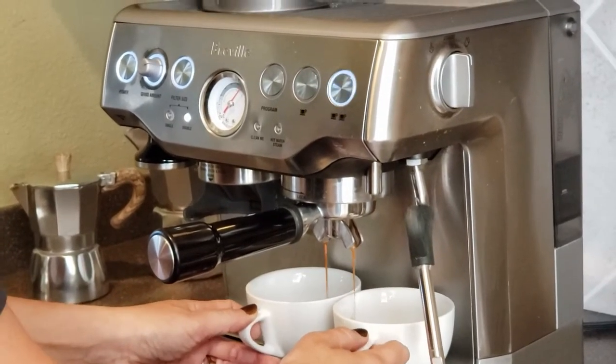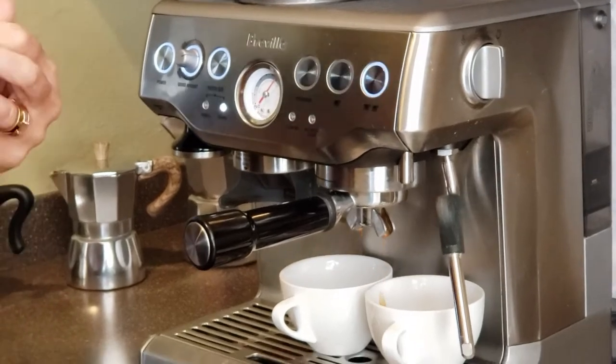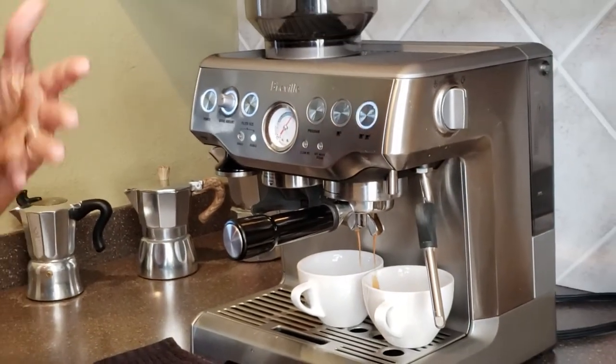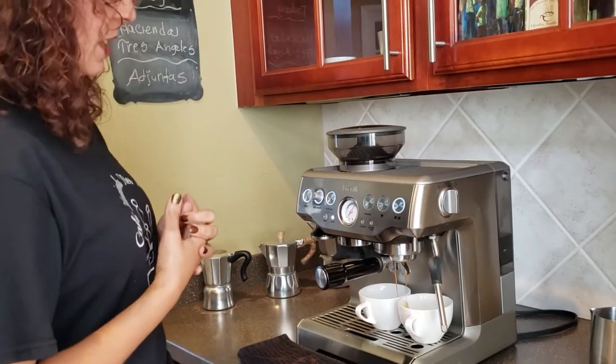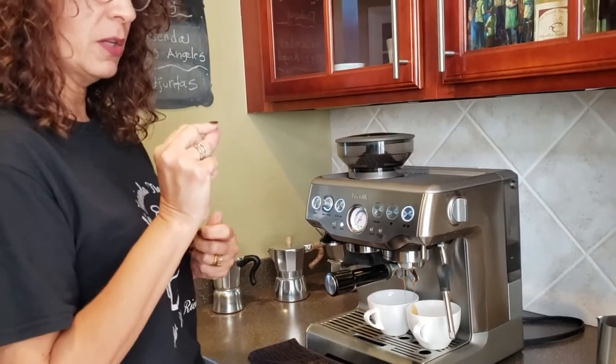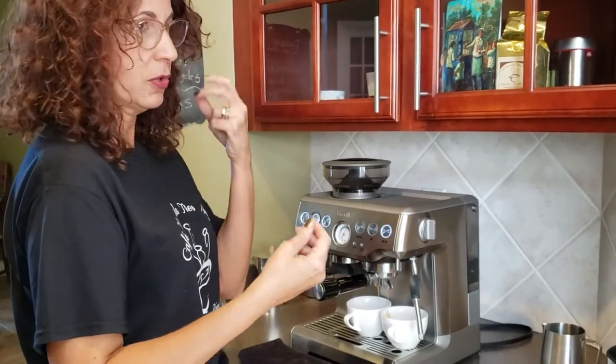Espresso coffee is a drink of choice. If you're drinking it in Puerto Rico style, we call it a cortadito, which is espresso with a little bit of milk. The cafe con leche would be just coffee and milk — any milk that you would prefer. Some people prefer whole milk, or you can have almond milk or oat milk.